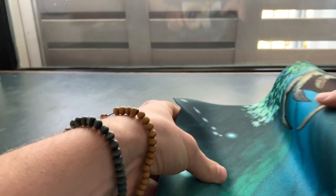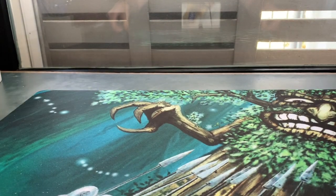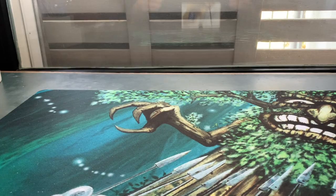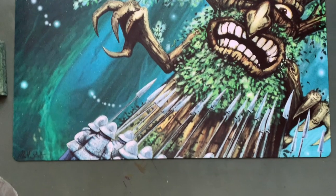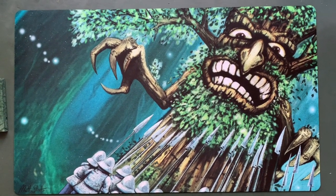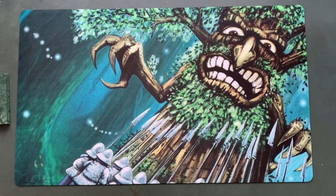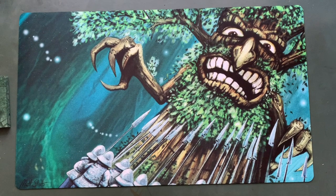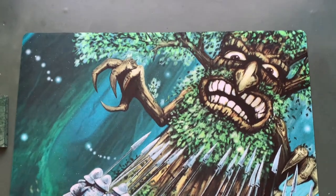There we go — the unveiling of the playmat. Do you recognize the card already? It's a card that doesn't see a lot of play: Wood Elemental from Legends. Wow, what a stunning playmat. We've got Matt's signature there in the left bottom corner — Matt's strut. And yeah, this playmat is just amazing.